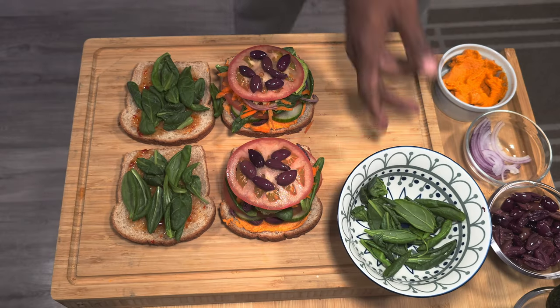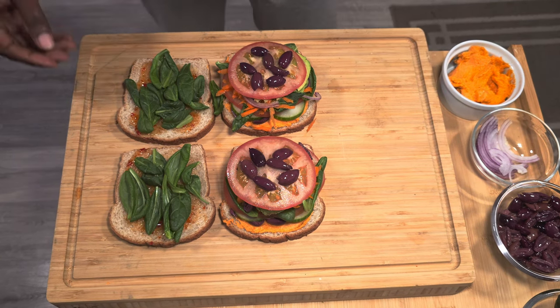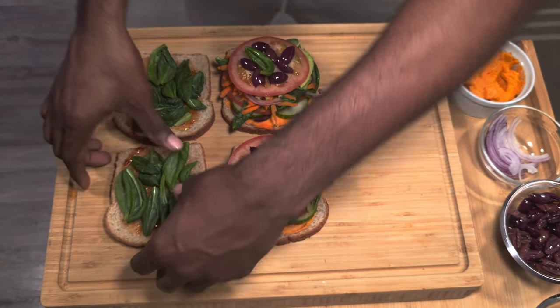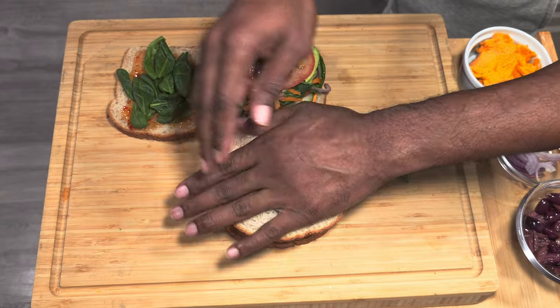I just want to say thank you guys for stopping by for another beautiful recipe. Let me know how we did down in the comment section below — you might see your comments up on the next video. You guys are amazing, stay true to the community, we love you, and till the next one we will see you. Peace.